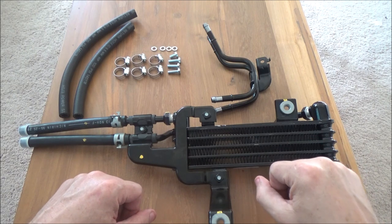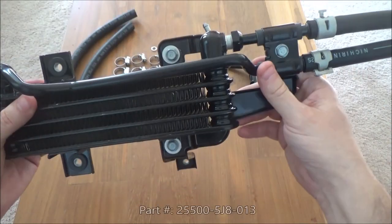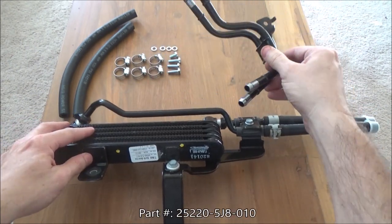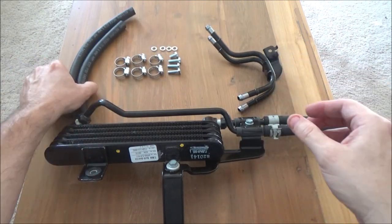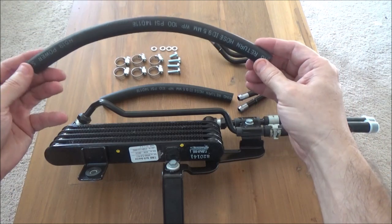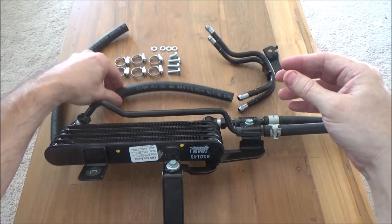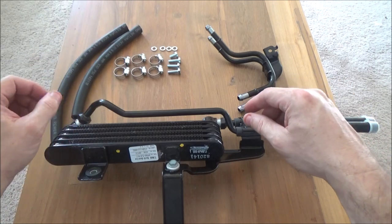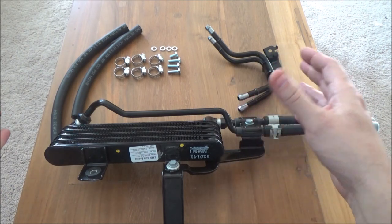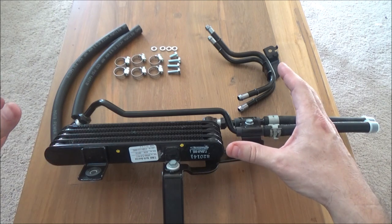These are all the parts you're going to need to do the auxiliary transmission cooler install. What I've got here is the Acura OEM transmission cooler. I've got the pipe that comes from the Acura dealer. A couple of sections of hosing — this one is roughly 230 millimeters or six and a quarter inches, and this one is about nine and a half inches, 295 millimeters. Six hose clamps, three bolts that are M6 by 20 and one bolt that's M6 by 12, and four washers. That's everything that normally comes in the kit, which is about $250 from online parts stores.